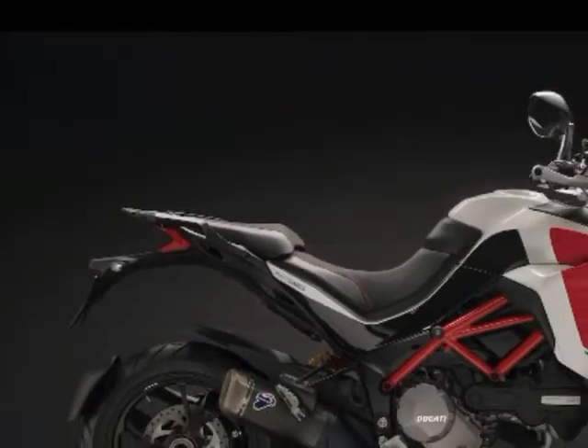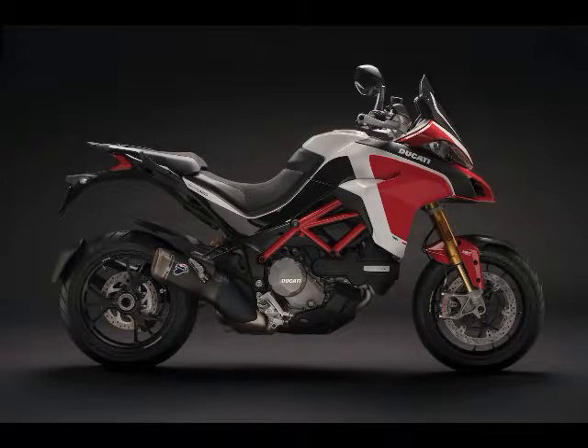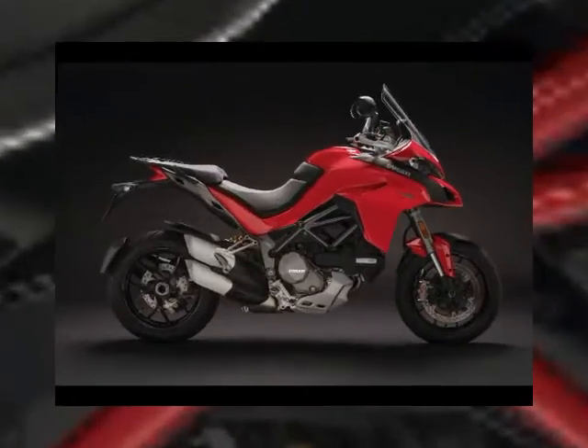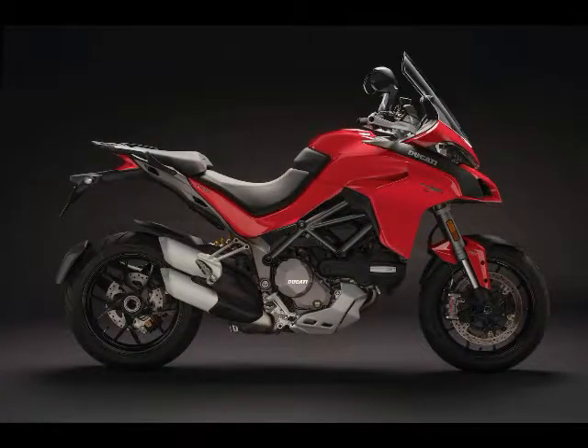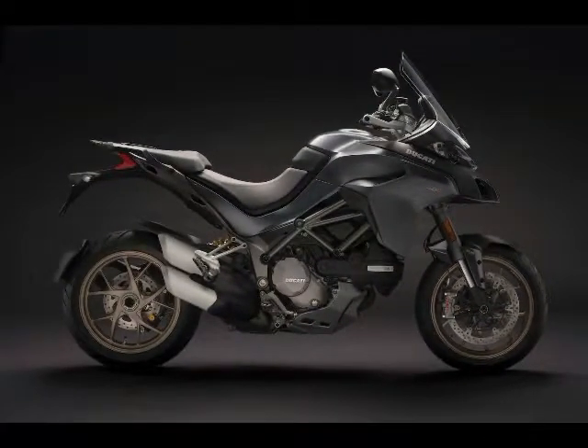Following are the essential facts you need to know about the 2018 Ducati Multistrada 1260. The Multistrada 1260 arrives with the 1262 cubic centimeters DVT engine, which was built for more torque throughout the RPM range. The Multistrada 1260 produces 158 horsepower at 9,750 RPM, and 71 foot-pounds of torque at 7,750 RPM.